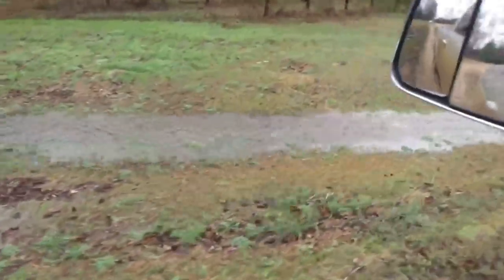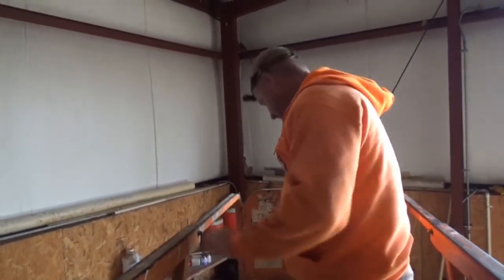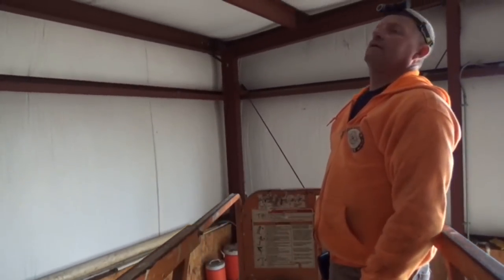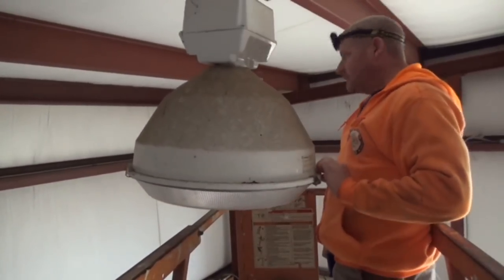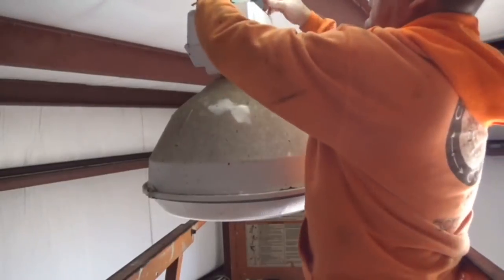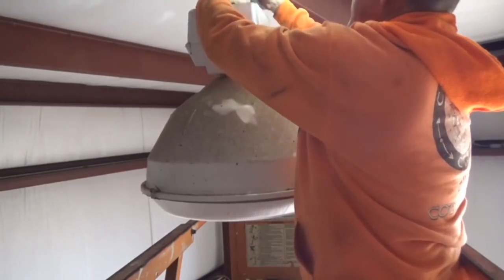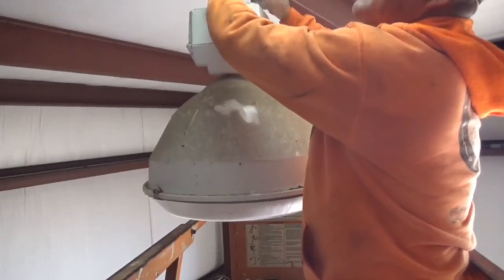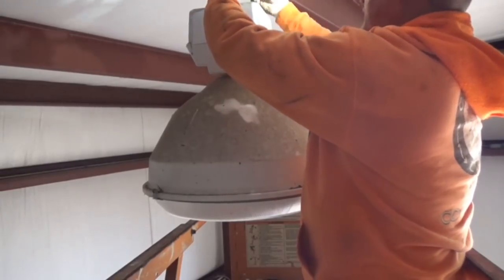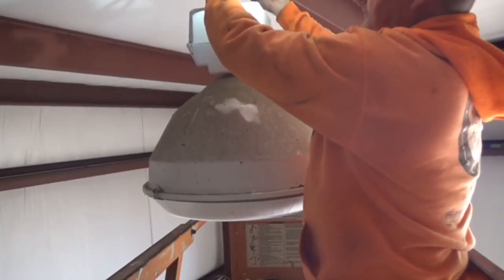Look at all that water running off right there — it has to do a lot of raining to do that. This thing's so cool, just hit the button and go up. It's funny how much light technology has advanced in just a few years. Because when I built this shop, these right here were the cat's meow — as good as you could get just about at the time.